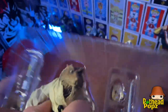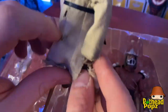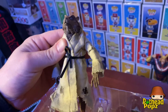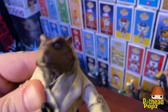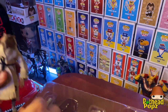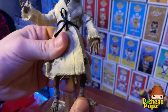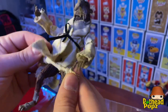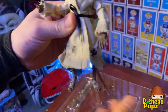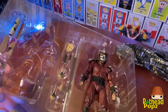Let's get Splinter out first. Master Splinter has cloth clothes on here — I like that, I think it's pretty cool. Posing his feet now, his feet do spin like that. His tail will be the only hardest part about displaying this figure.